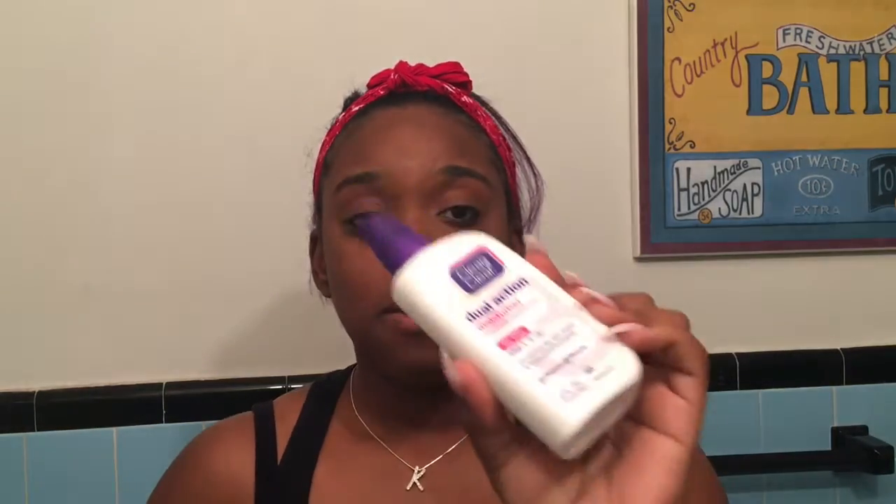The final step is the moisturizer — it's a dual action moisturizer with salicylic acid. Even with that medication in it, my face doesn't feel dry; it feels moisturized and soft to the touch. I really am enjoying it. I'm kind of a semi-junkie when it comes to face products, but that's neither here nor there.